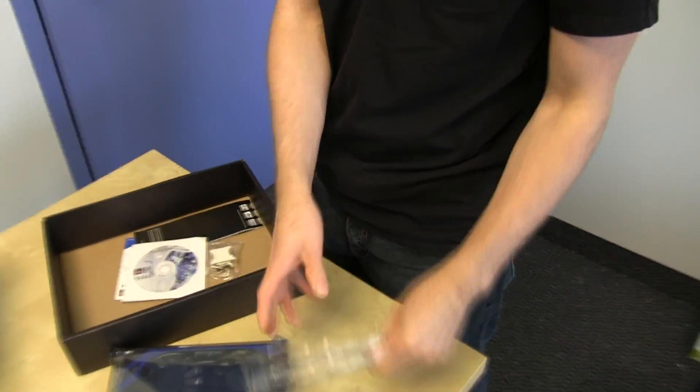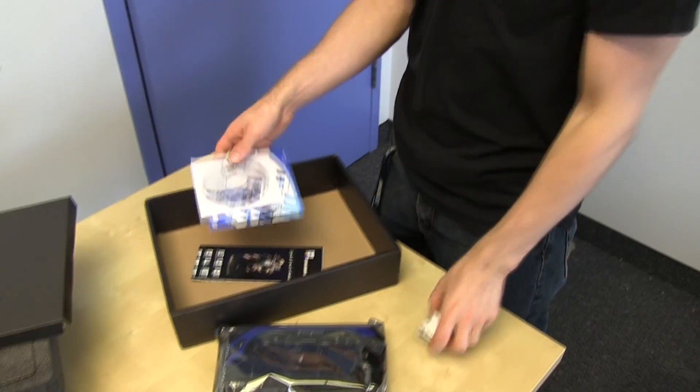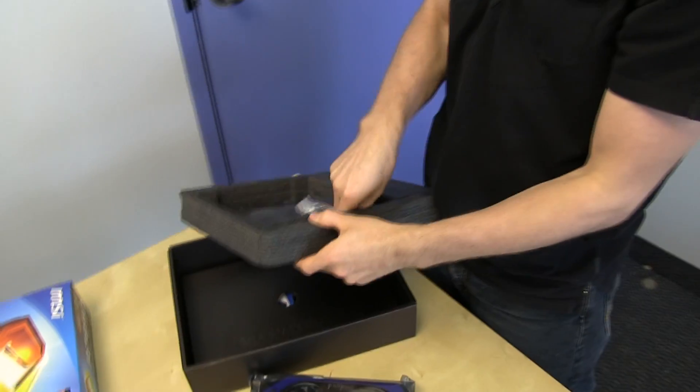We've got a mini DisplayPort to full-size DisplayPort adapter included, a DVI to VGA adapter included, some disks and manuals — and if you really need to know how to install a graphics card at this point, I have a video about that. You've also got a dual Molex to 6-pin PCIe connector, though since this is a 7850 you only need one of them.